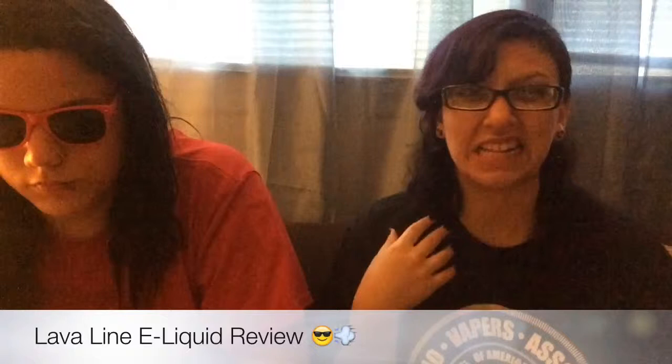Hello, all you Vapors and VapeBets. Yet again it's Harmony and Brandon, and welcome to another segment of Two Different Vapors. Y'all aren't here for the intro, you're here for the juice. Speaking of juice, we've been gone for a while because we haven't really had any to review. But now we do, so we are back.